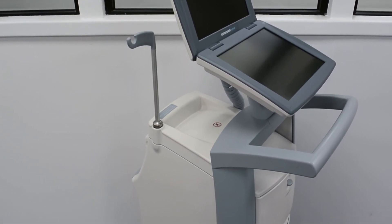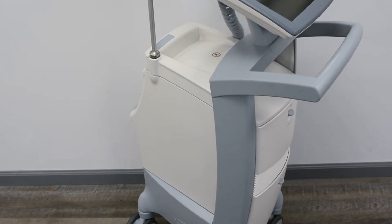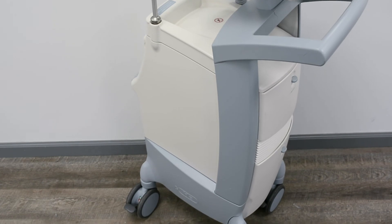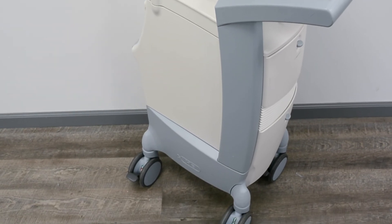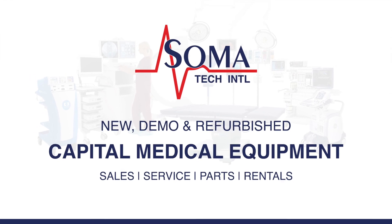Soma not only offers intra-aortic balloon pumps, but also a wide variety of capital medical equipment, including medical parts and accessories. Soma's facility is ISO 13485 certified.